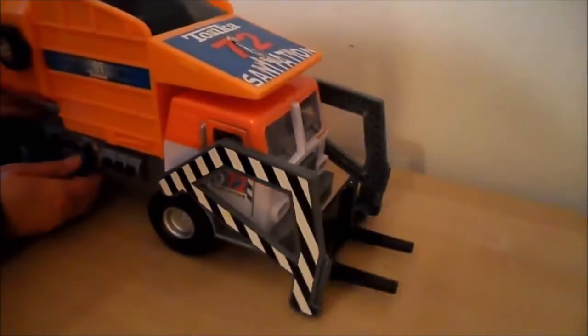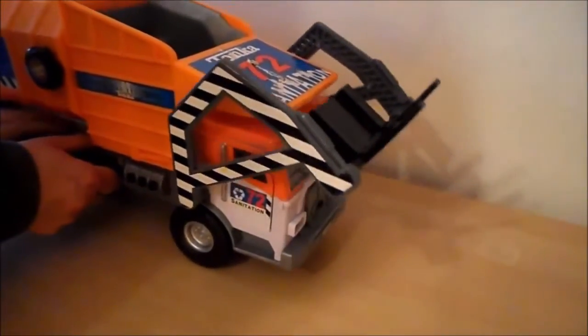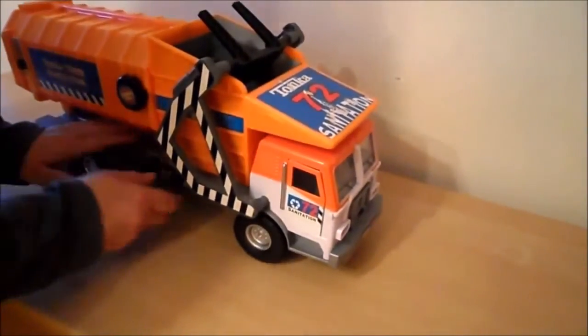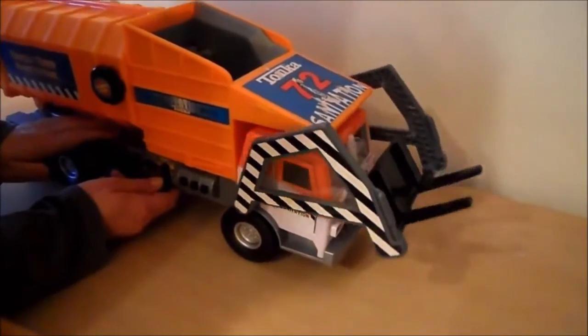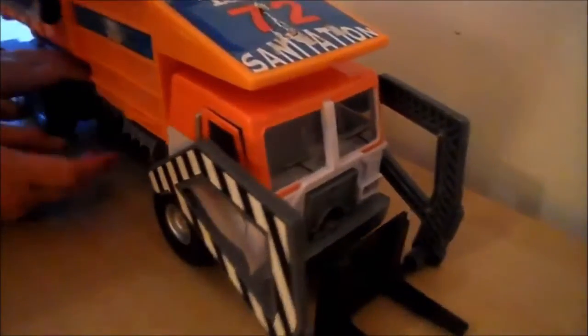This is obviously to lift the bins up and into the back of the vehicle. It's quite swift actually. Let's put it right down. And here we go — this is the thumb. Actually I'll lift the back up so you can see a bit better.